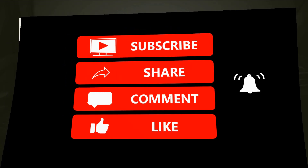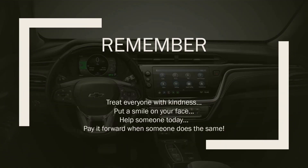Also remember, treat everyone with kindness. Put a smile on your face. Help someone today and pay it forward when someone does the same for you. Thanks for stopping by. I'll see you soon, or somewhere along the route from point A to point B. Take it easy, everybody.